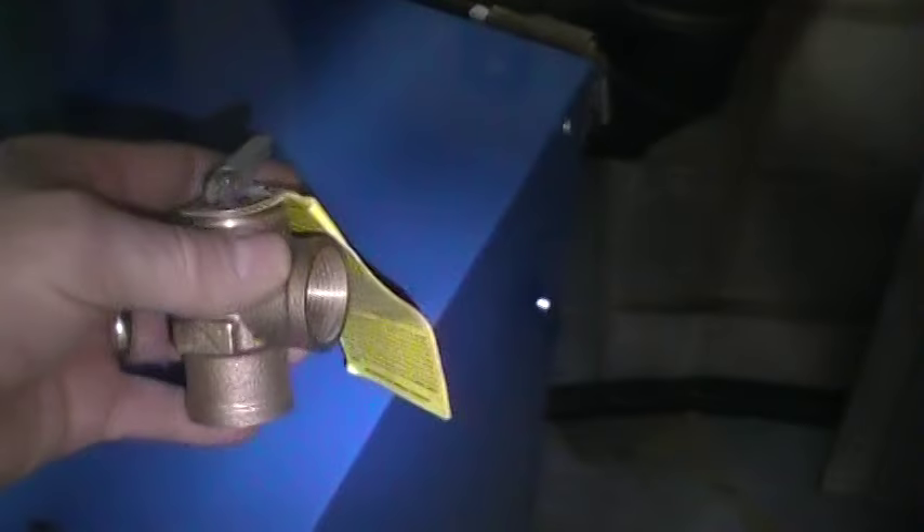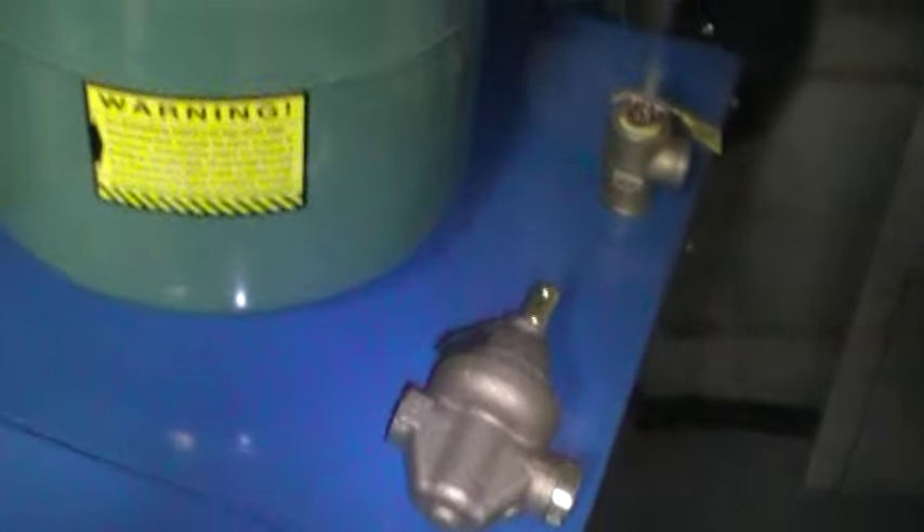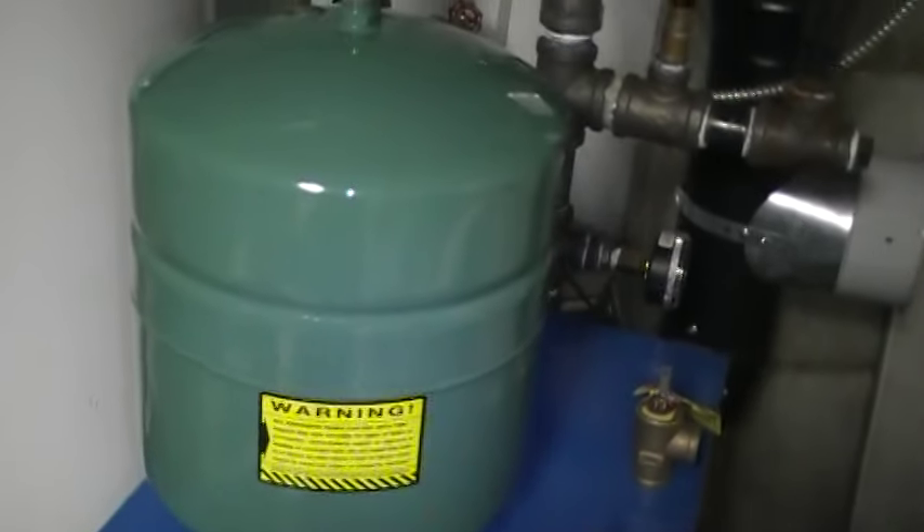There's a relief valve, and that's what you're going to see blowing off. That blows off at 30 psi, 30 pounds. And if you have an Extrol tank on your system, you are going to have to replace it.